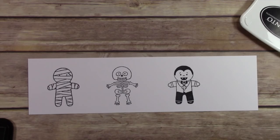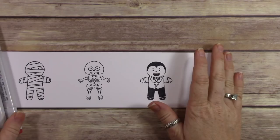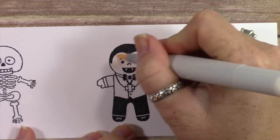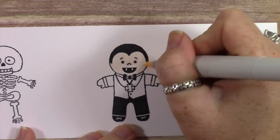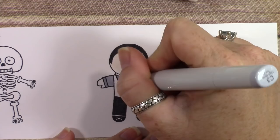So I've stamped three of these really cute little Cookie Cutter monsters. I used Tuxedo Memento Black ink because I'm going to do some Copic coloring. I absolutely love how these monsters turned out — they are so cute. We're just going to go right in and color. I'm speeding this up because you probably don't want to sit and watch me color forever. This is E000 — it's a super, super light skin tone color.